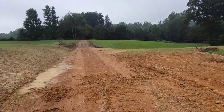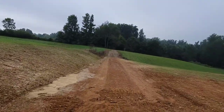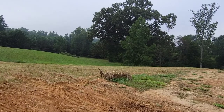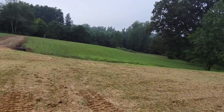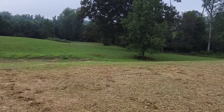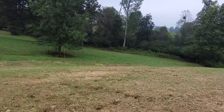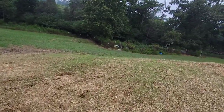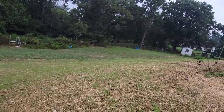I planted grass all along this slope and it's coming up nicely. It looks like the grass is going up pretty good back here too. You should be able to mow this pretty easy now. I wish I could have got a little more of this dirt back here but I think it's going to work out.